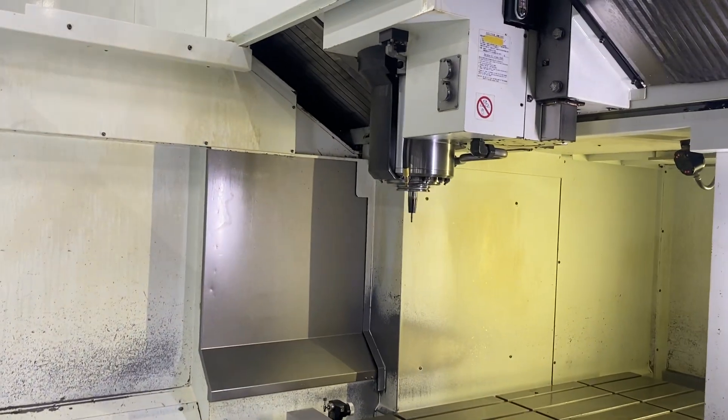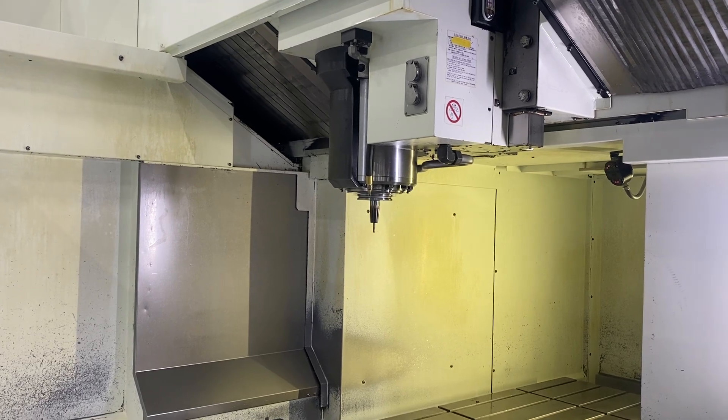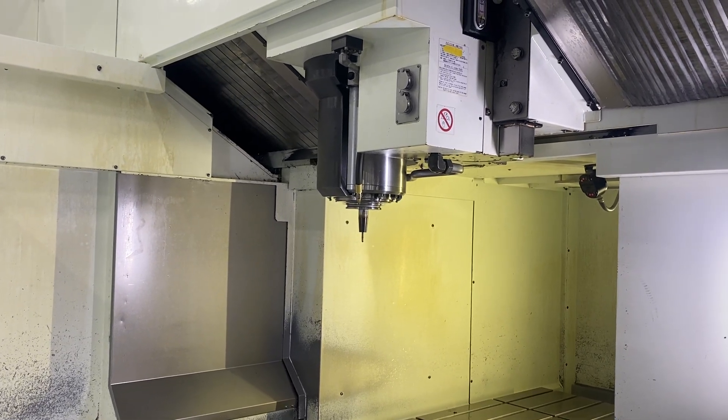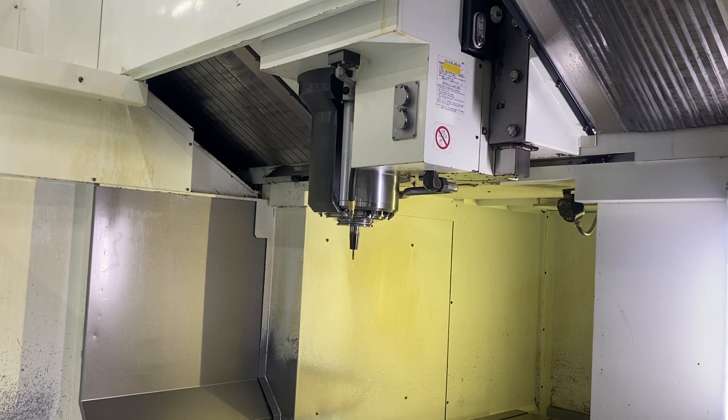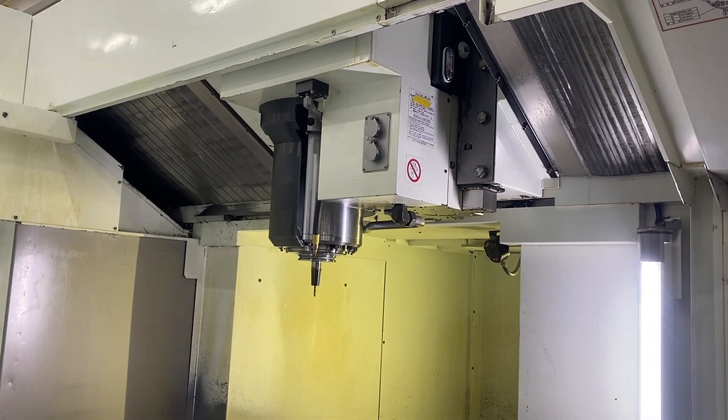We're looking at a Kitamura 6G bridge mill, 12,000 RPM spindle with a four-speed gearbox. We are cycling the machine in all-axis. It is a box-way, hardened and ground-way machine tool.